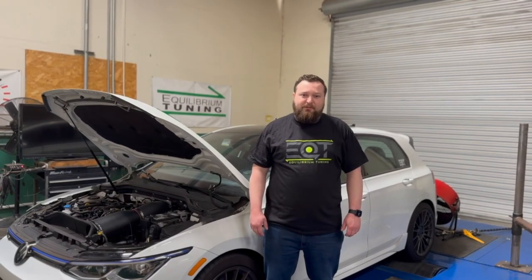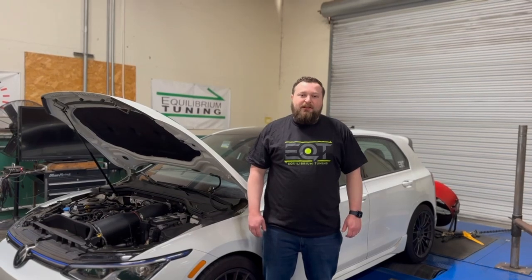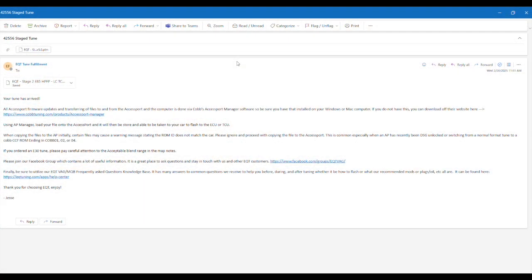Hey everyone, this is Alex from Equilibrium Tuning. Today we're going to be going over how to install your access port for the first time, as well as flashing to a different tune file. Hey guys, how's it going? This is Jesse at EQT. Today I'm going to show you how to load a tune file onto your access port.